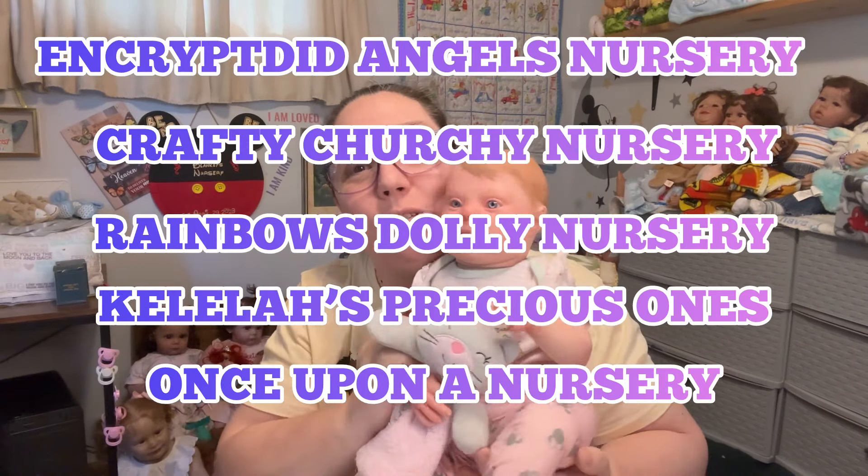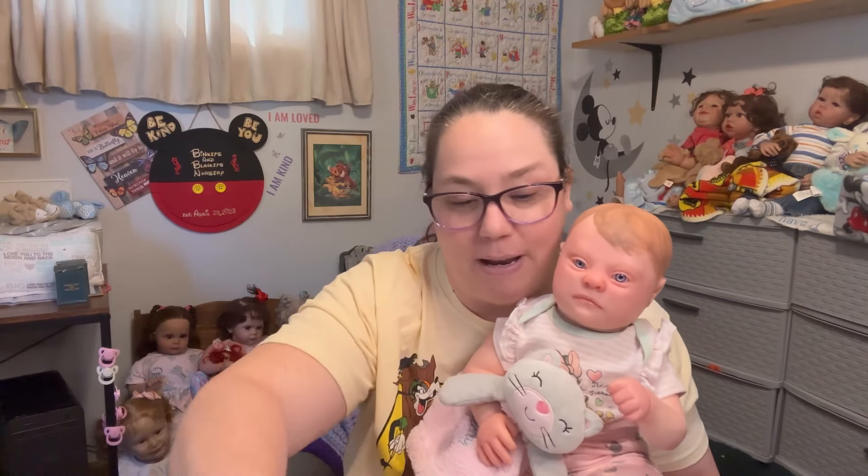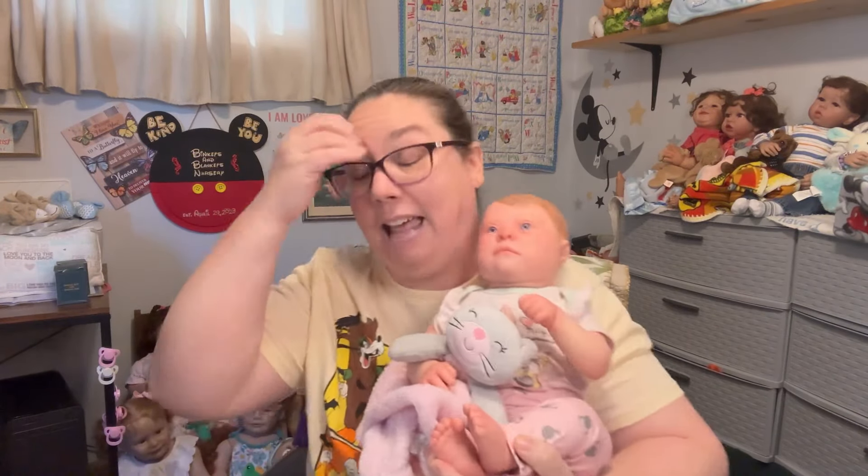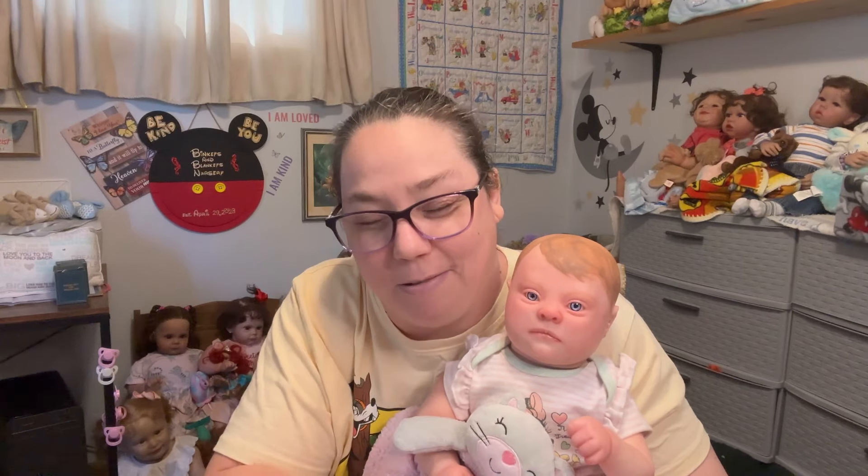She was so lovingly brought to life by Wawa's Angels Nursery. Today is Wawa's Angels Wednesday, where me and a couple of my friends co-host a tag. Once a month we showcase a Wawa's Angels baby. Wawa's Angels is run by the very talented Amanda, and you can find her on Reborns.com — I know I don't endorse the site, but that's where her shop is and I do want to support her.